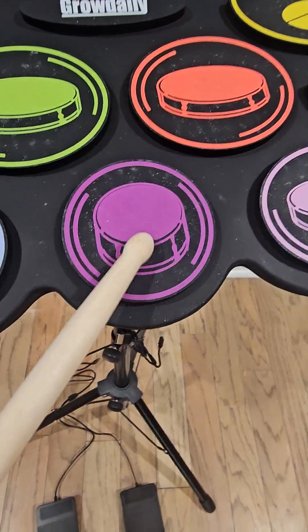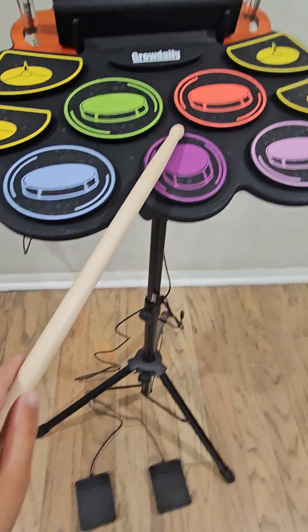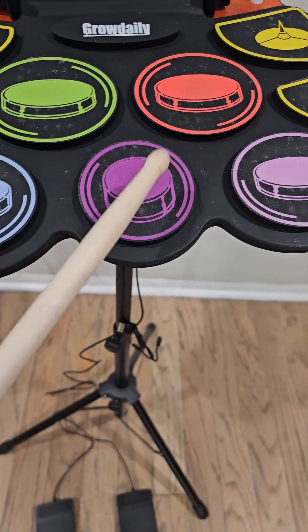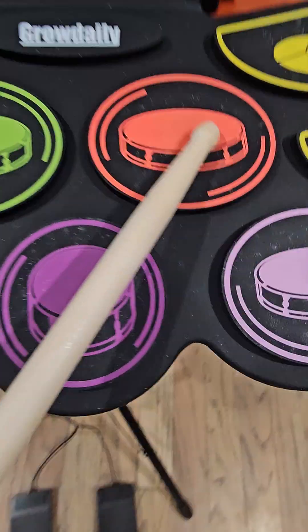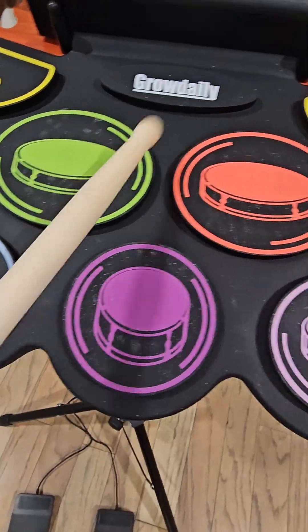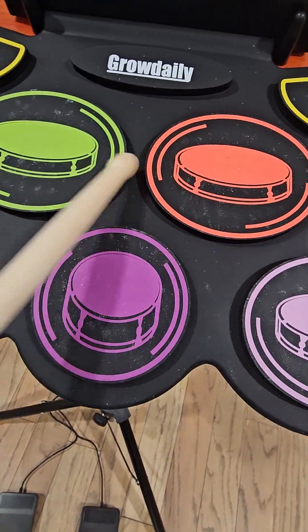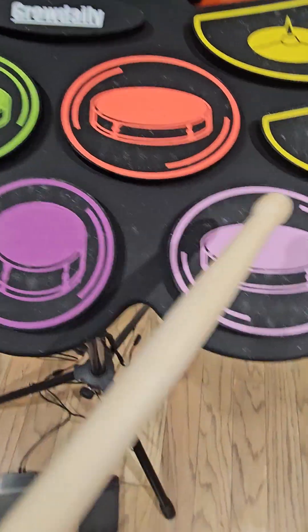This one's my least favorite. It's not really that useful — it's very small. The red one is kind of like the green one. You know the differences, but yeah, they're like that.